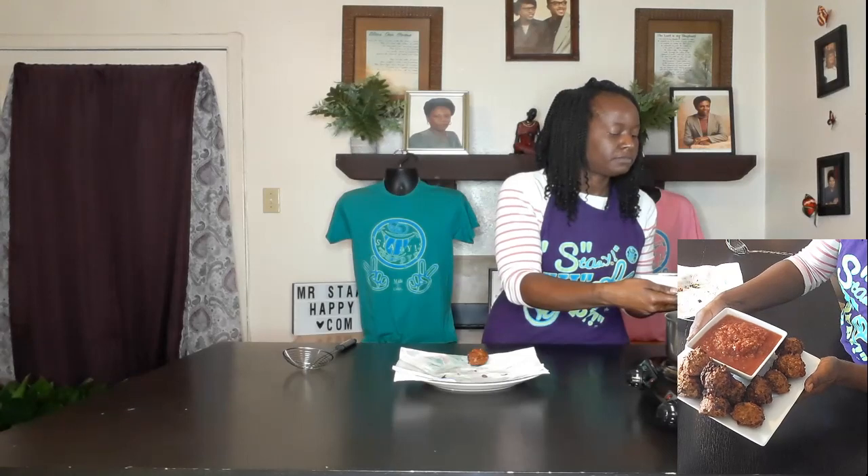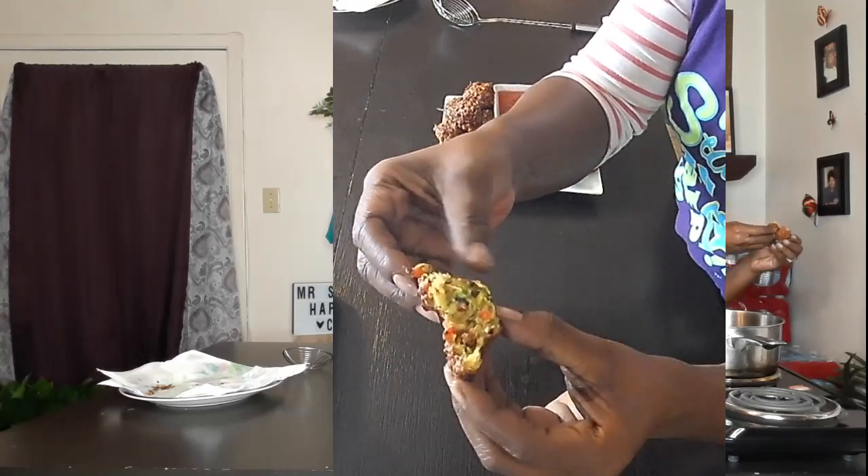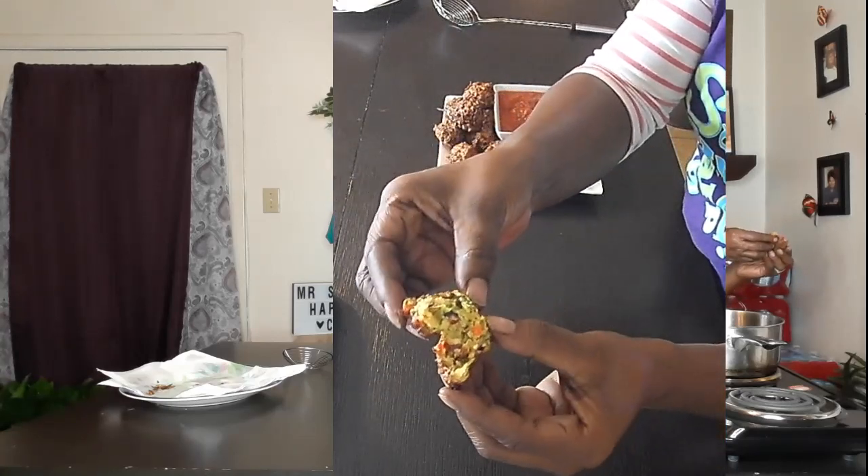Look at that! This little baby one is what we're going to test. Break it open — and look at that. That's what you want. Make sure your chickpea flour is cooked and not mushy or runny inside. Dip it in a little salsa — I'm telling you, this is awesome. Easy and quick, not a lot of ingredients. You can have it as a snack or as a meal; I've actually taken them for lunch before. It's quite hot right now, but that is pretty good.